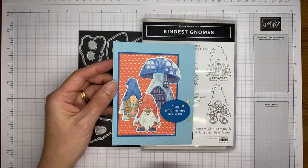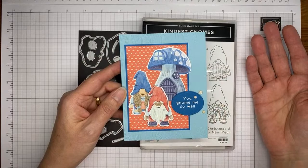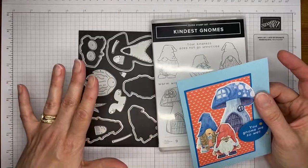I've always said I'm kind of a lazy stamper, so I like that I can make a cute card and there's like no work to do it. I'm making a slightly different version today, just because I picked a different couple of gnomes and a different little mushroom house. I'm also going to show you a little bit more about the die set and how you can make little gnomes once you run out of the designer paper.